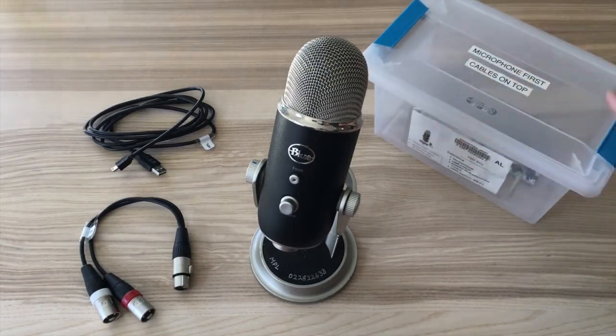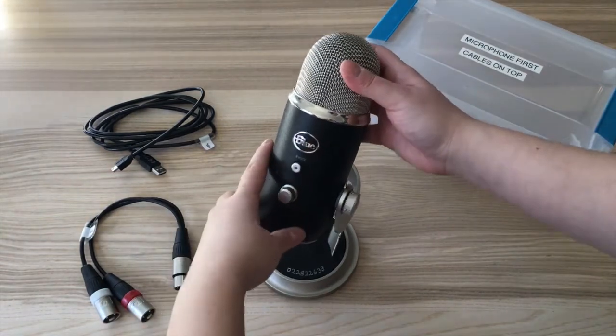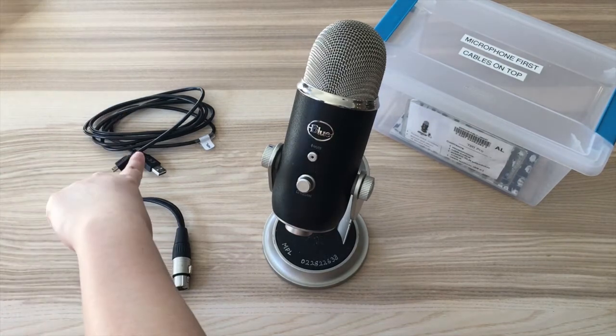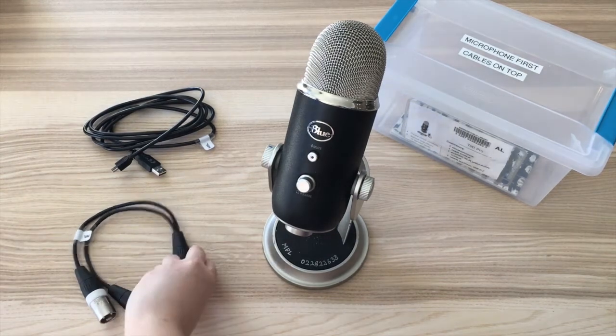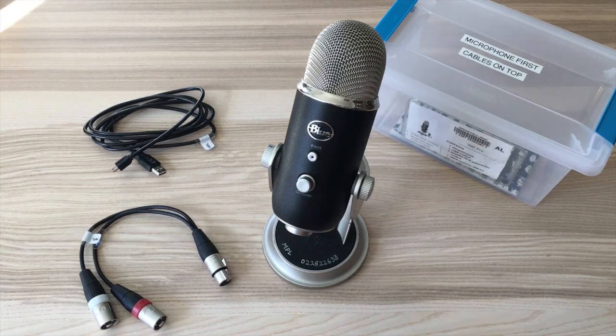When you borrow the Yeti mic from Markham Public Library, the mic and accessories come in a box. You have the mic, one USB cable to connect the mic to a computer, one 5-pin XLR to 3-pin XLR for left and right audio when connecting to a soundboard or mixing board, and finally one manual. This mic does not come with any power plug because it is powered through the cables.